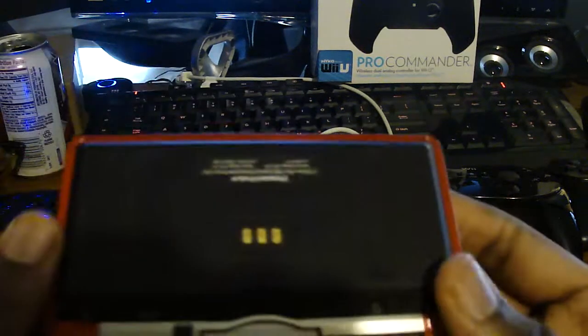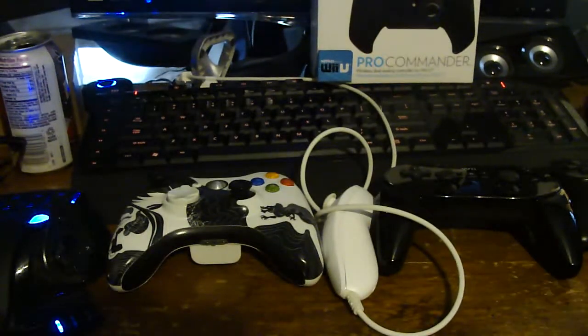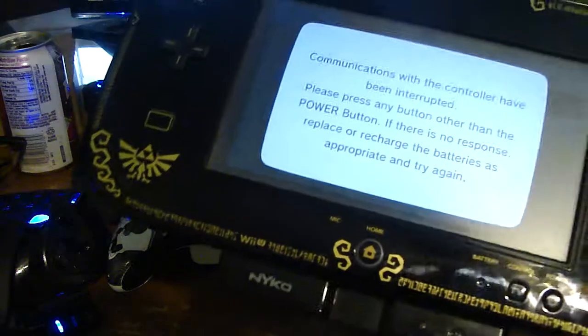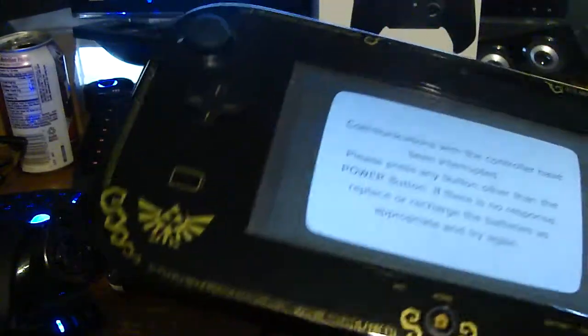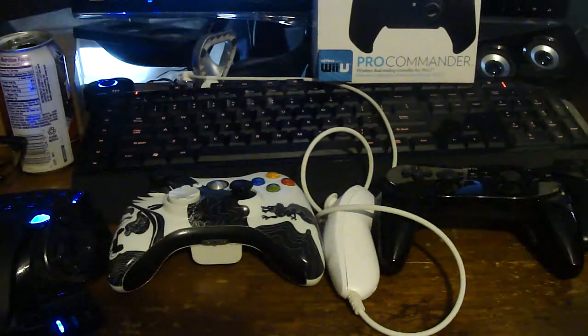They have an external battery — it's also an internal battery — it doubles your battery life, it's really nice, it lasts a really long time, I love it. They also had an external-only battery for the GamePad, and they have an internal one sold separately that increases battery life twice as much too — really awesome. So when I heard they had a controller out, I said okay, I'll give that a try.